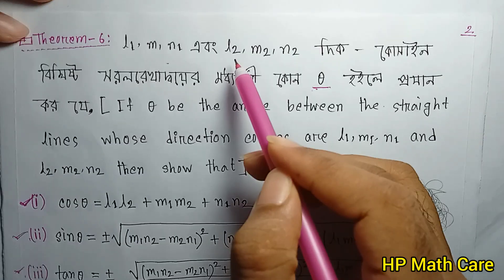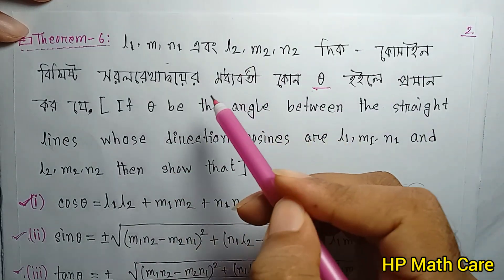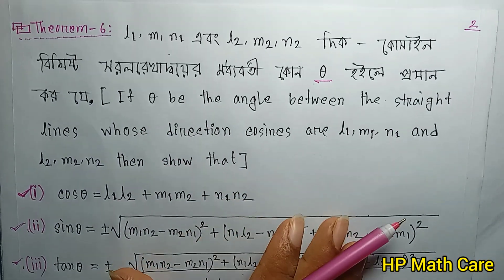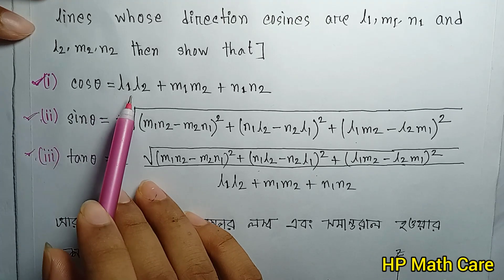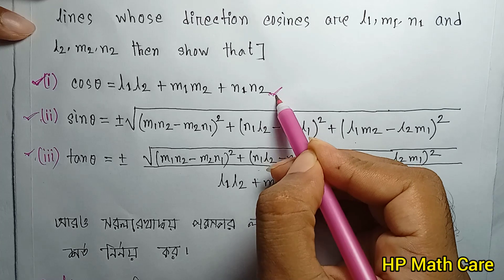The direction cosines are L1, M1, N1 for the first line and L2, M2, N2 for the second line. This coordinate set is 3-5-5. Inside first, we will see the next two.